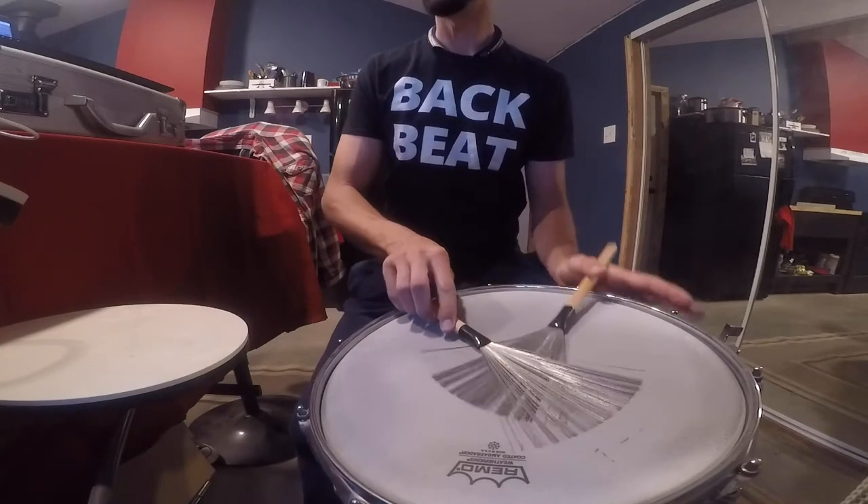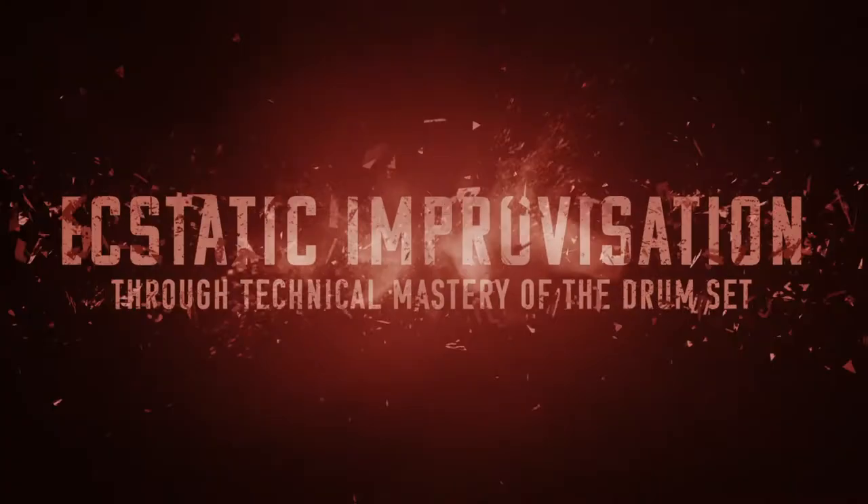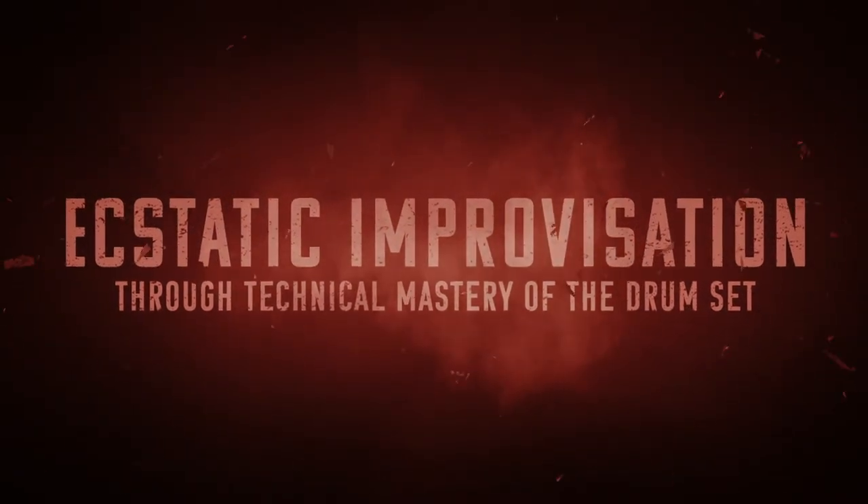I really can barely play 16th note triplets at this speed. Okay, that's going to do it for day 172 of the Oregon Drum Project — 172 days working towards my ultimate goal of ecstatic improvisation through technical mastery of the drum set, which just means that I want to freak out real good behind the drums.